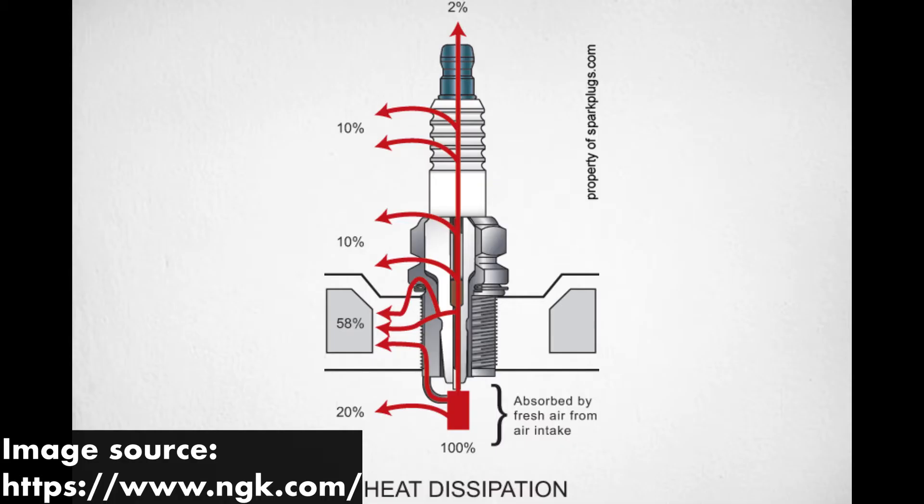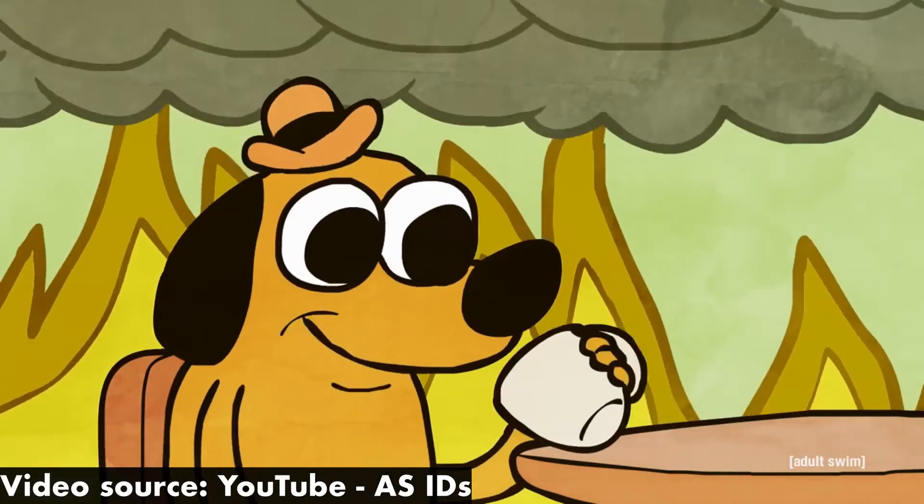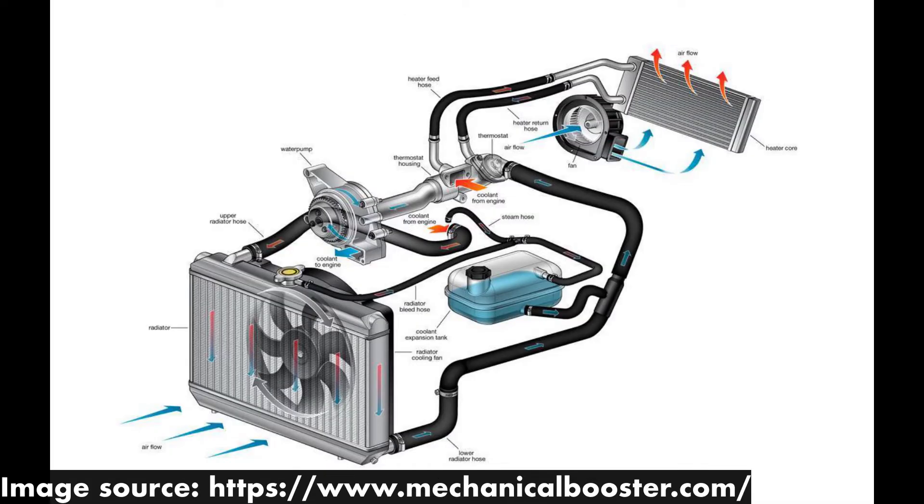However, spark plugs actually also have a second function, and that is to conduct heat away from your combustion chambers, where things get really, really hot, and into your cylinder head, where things are much cooler, and the heat can easily be transferred to your engine's cooling system.